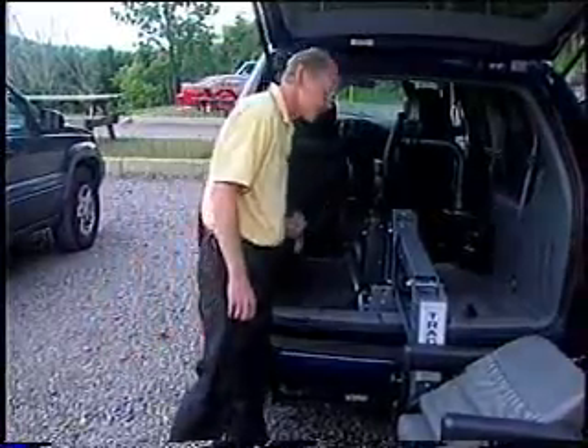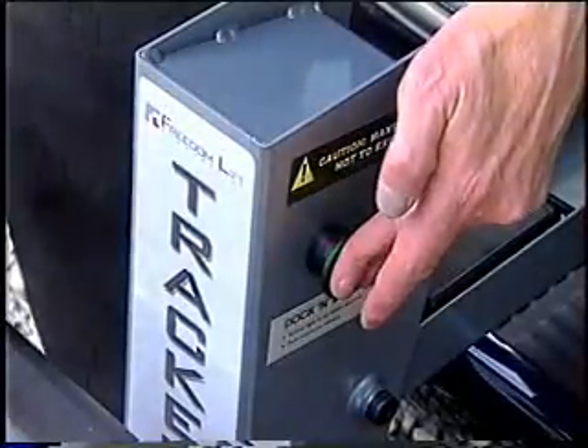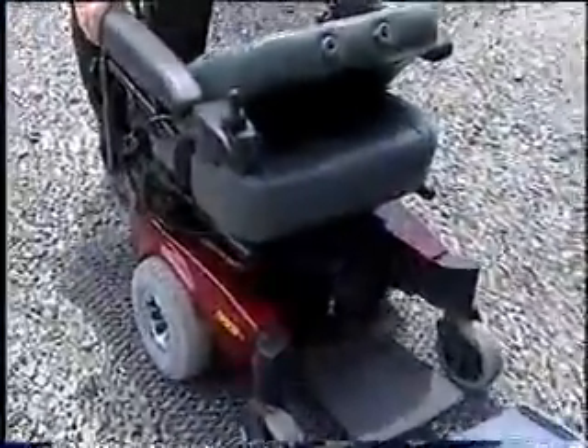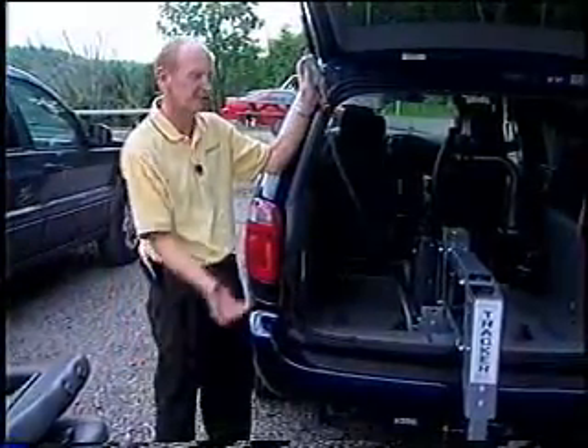The Tracker's self-docking securement system — just push the green button here and the chair comes off the docking lock. Then all the customer has to do is push the end button. It picks it up and takes it back in for them.